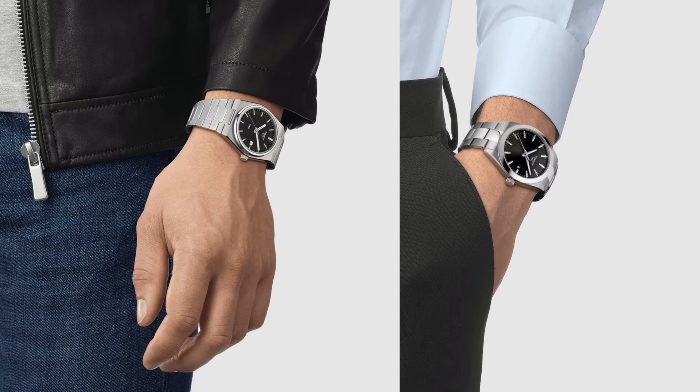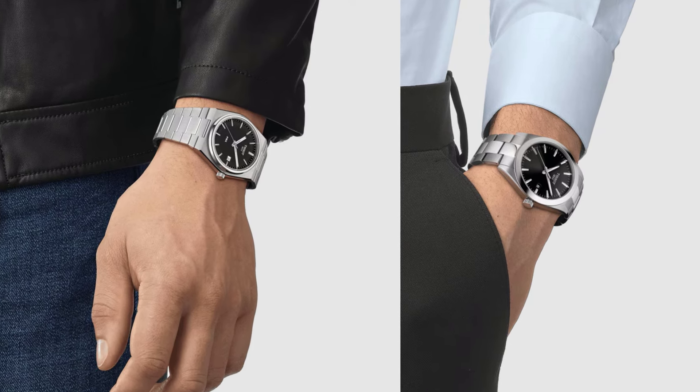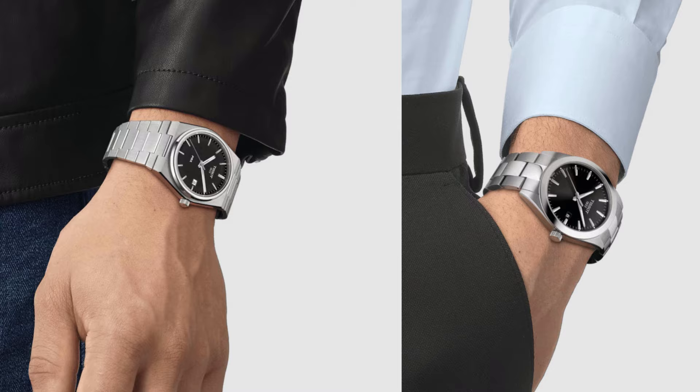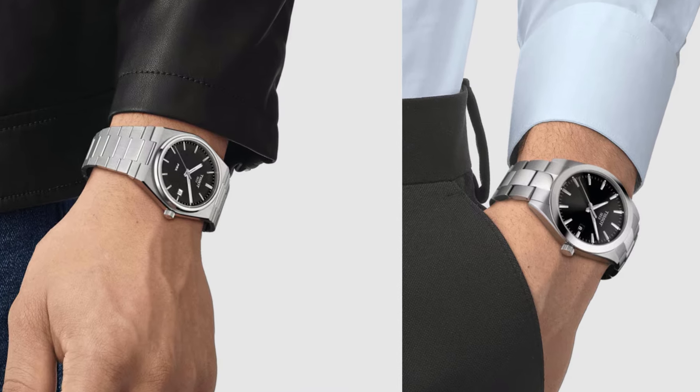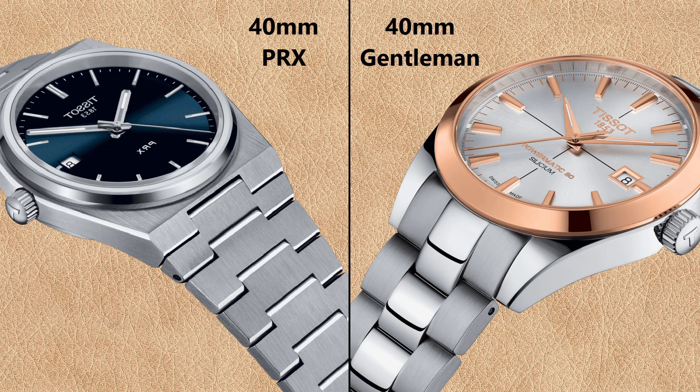Here you can see the Tissot PRX and Gentleman watches on the wrist with stainless steel wristband. With the stainless steel wristband, the Tissot Gentleman looks bigger. Since the wristband seems to have such a big effect on the overall appearance, let's have a closer look. The PRX has a thin brushed wristband, while the Tissot Gentleman has a thicker, bulkier brushed and polished wristband.